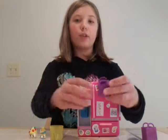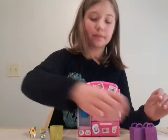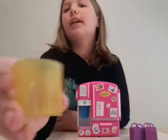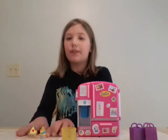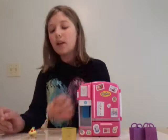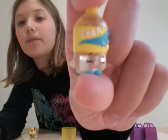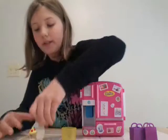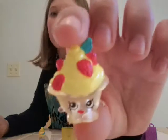It comes with two Season 2 bags, one cup, and two exclusive Shopkins which I will show you now. It comes with Soda Pop — she is see-through.